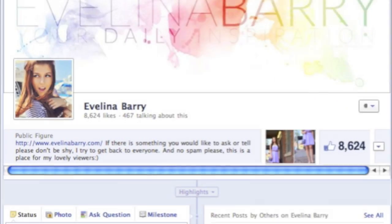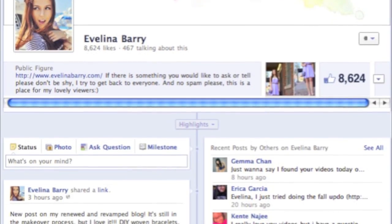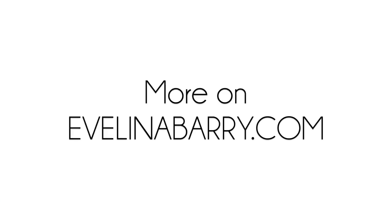I hope that you enjoyed this tutorial! If you ever try any of my tutorials, leave me a photo on Facebook, and check out EvelinaBerry.com for more information. Think chic — bye!